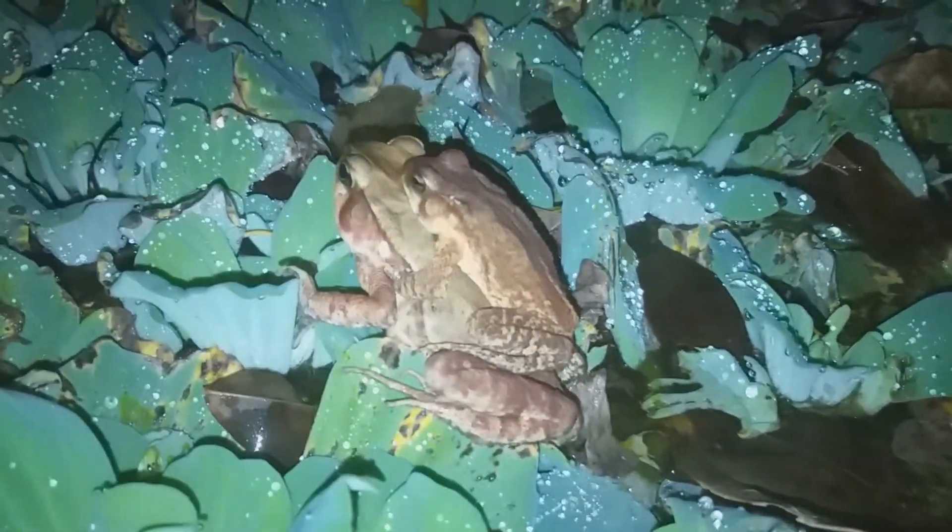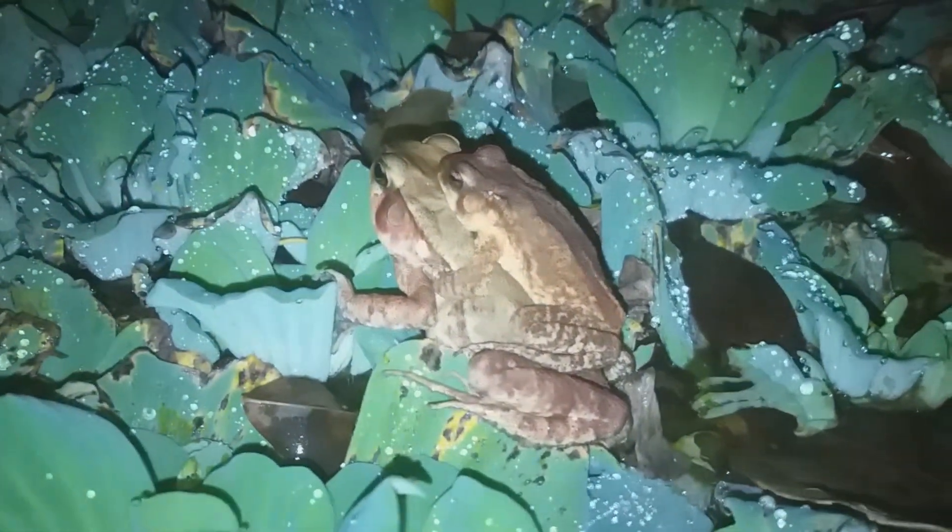Hey guys, just look at what I got to register. A couple of sapos cururus — acasalando. Look at this! There's one here close to it.